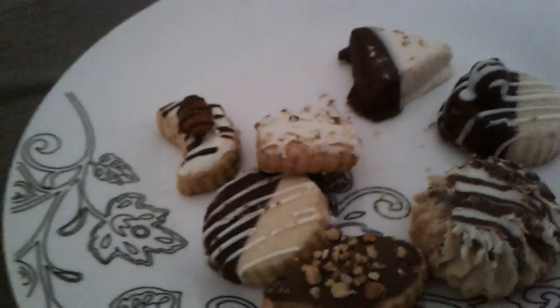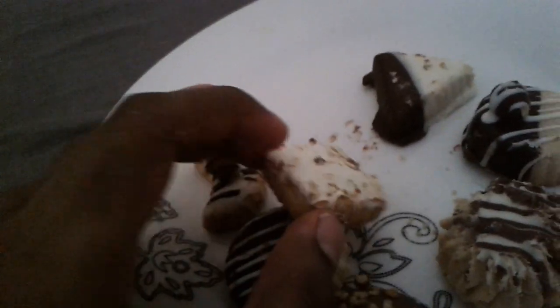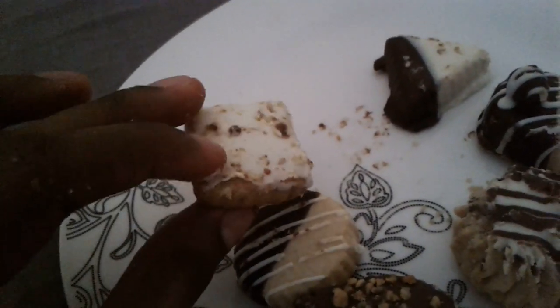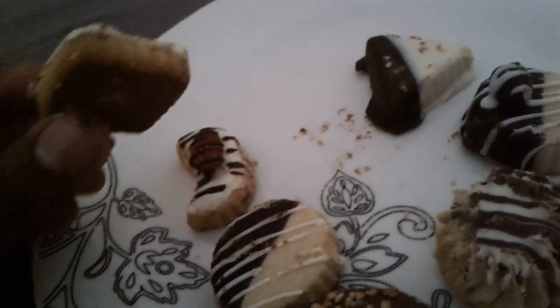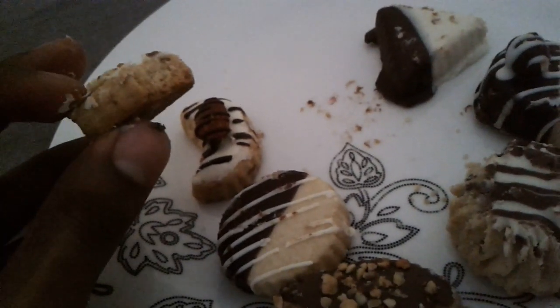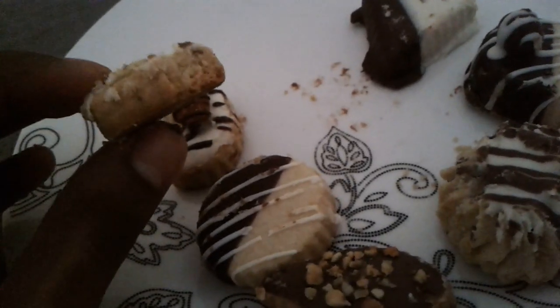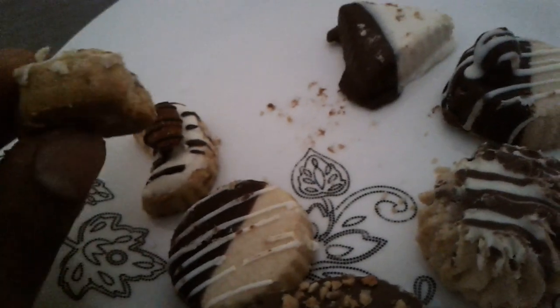I'm sitting in an uncomfortable position, so I do apologize if I move around. This has some kind of nuts — I don't even know. White chocolate. I'm not a fan of white chocolate, I think it's just crazy. You know what? It's not that bad. It's okay.